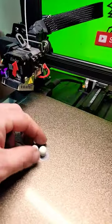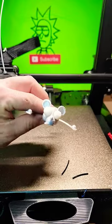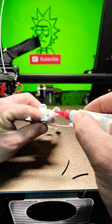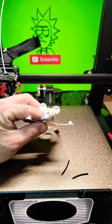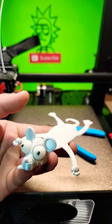Got the eyeballs all finished up. This is where the glue applicator from the other video comes in handy. Trim his eyeballs down with your side cutters, and there he is.